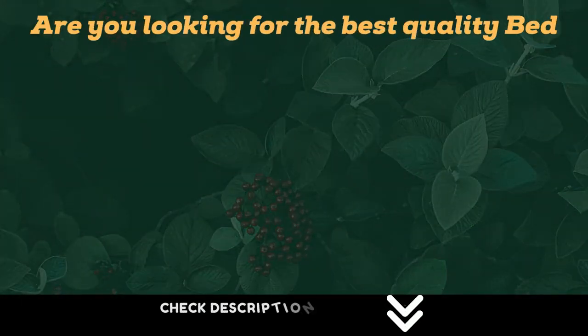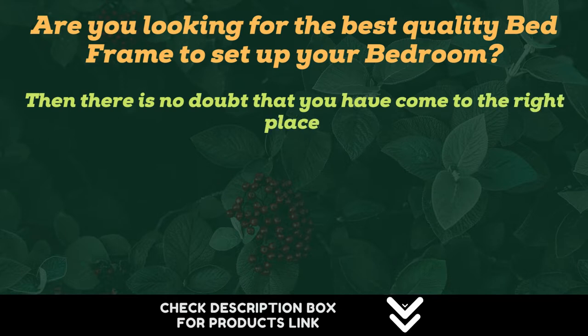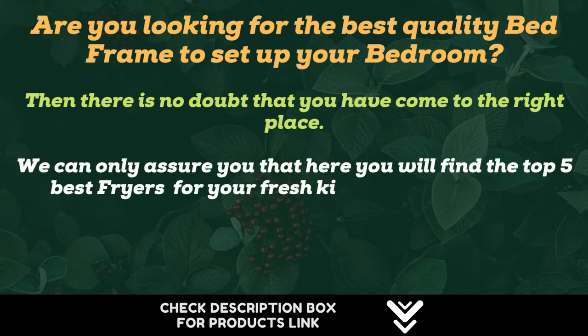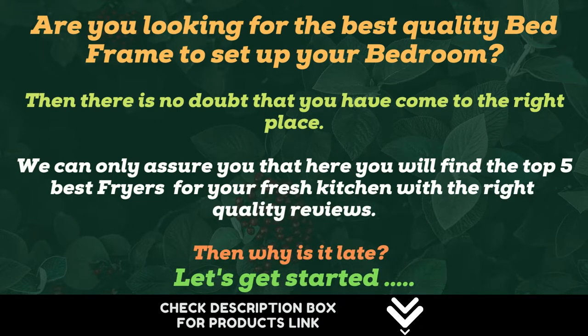Are you looking for the best quality bed frame to set up your bedroom? Then you have come to the right place. Here you will find the top 5 best bed frames for your mattress with quality reviews. Let's get started.